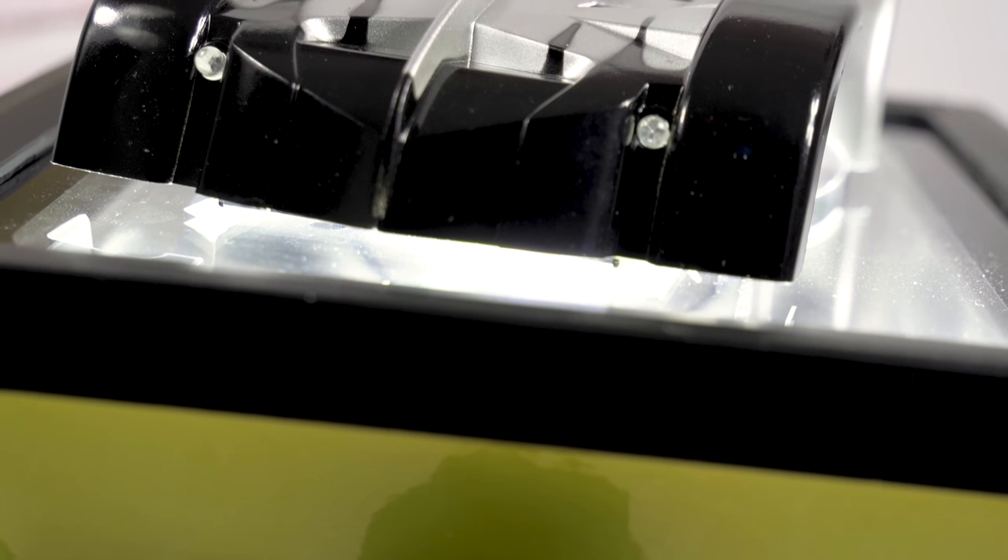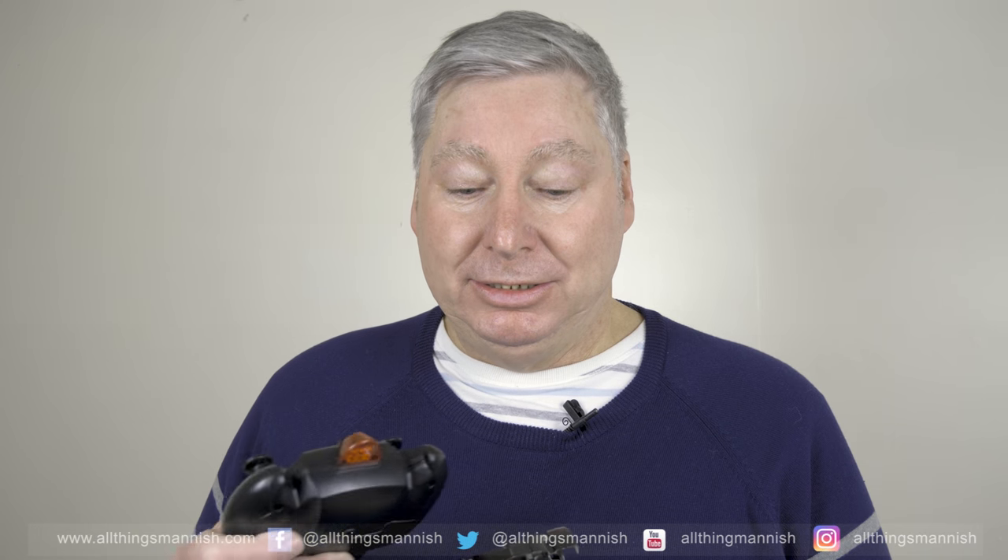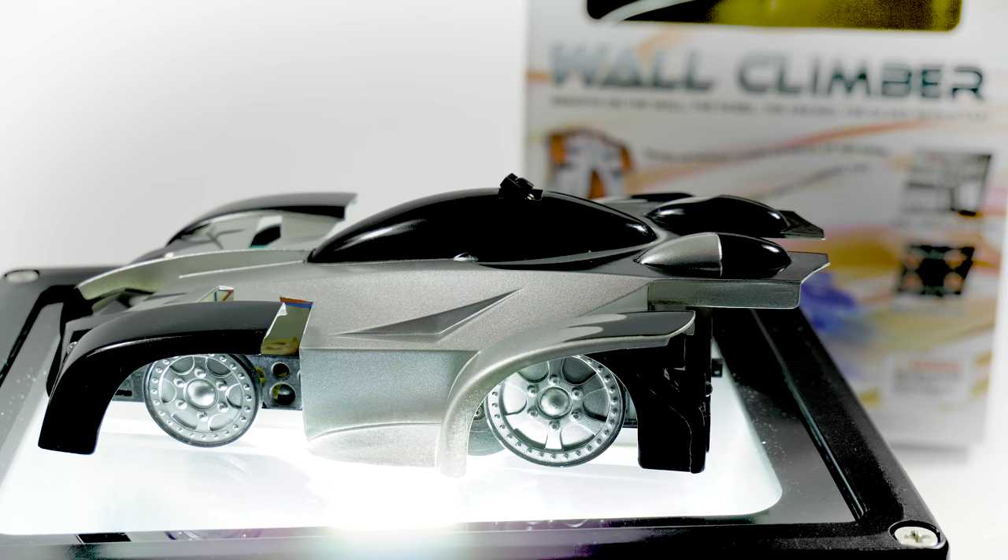This wall-climbing car is roughly the size of an iPhone 7 or iPhone 8 Plus, just a little bit thicker. It only weighs a few grams. The wheels don't move — the whole car moves as one unit. It does have blue headlamps and red rear lamps as well.